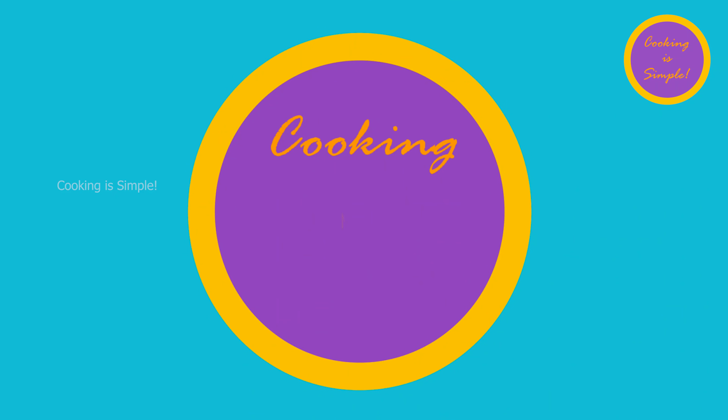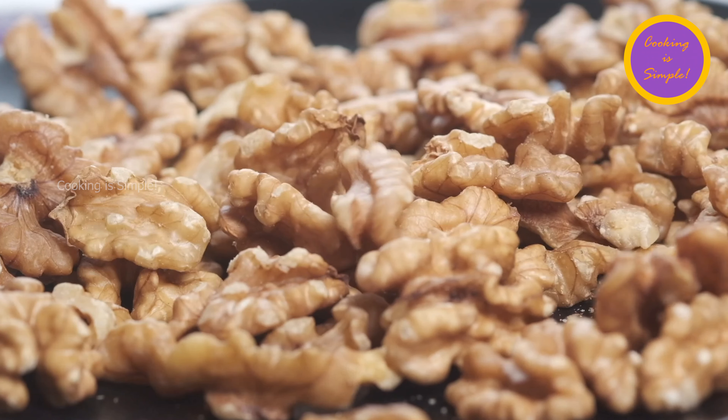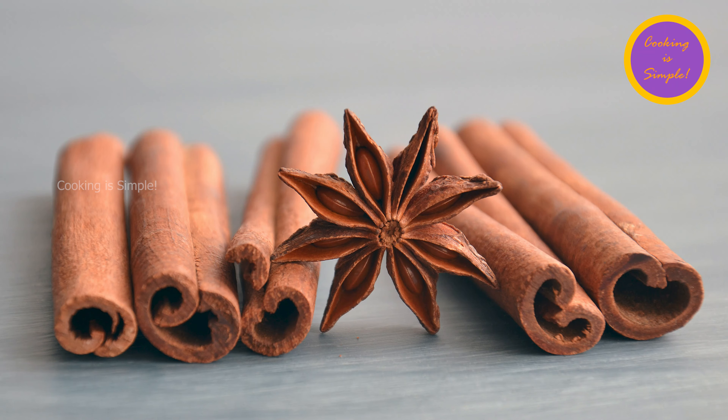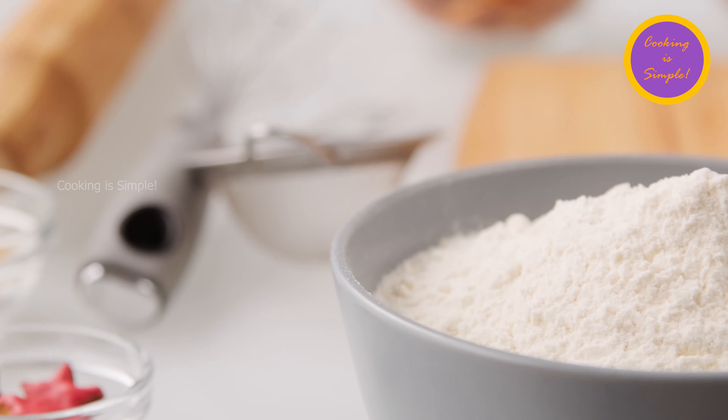Hello and welcome to the Cooking is Simple channel. Today I'm going to show you how to make one of my favorite recipes: Crazy Easy Energy Bars. These energy bars are a great snack — they don't contain any sugar or any flour. So let's get started.